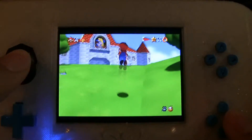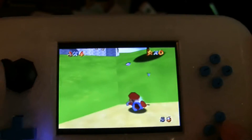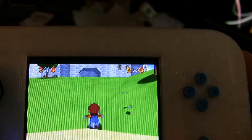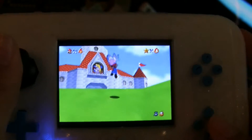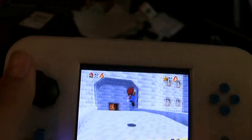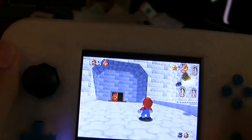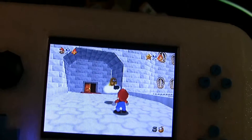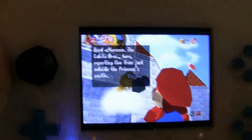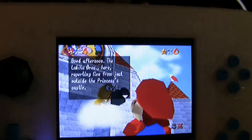We can run, we can jump — hooray — we can kick, we can punch butterflies. We can jump all the way over to the princess's castle... or not, we get stopped by Lakitu. Anyway, thank you for watching and I will see you next time with whatever I happen to post.